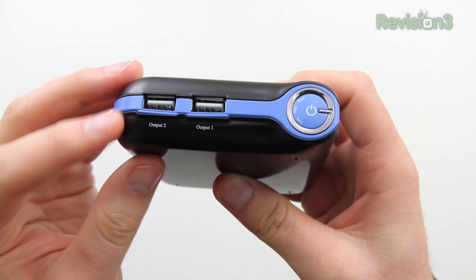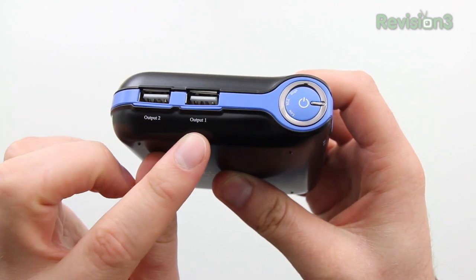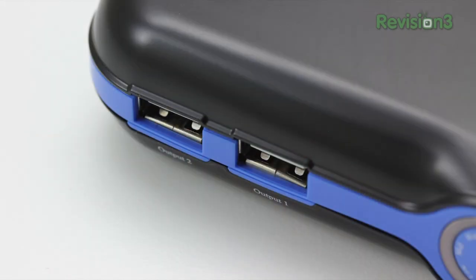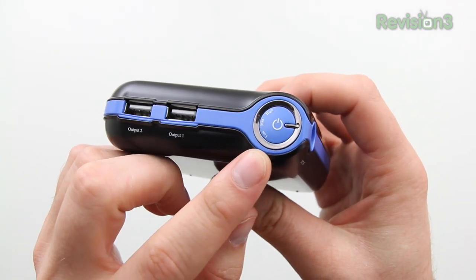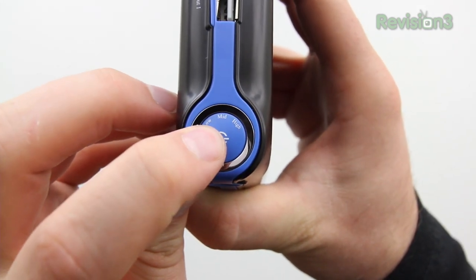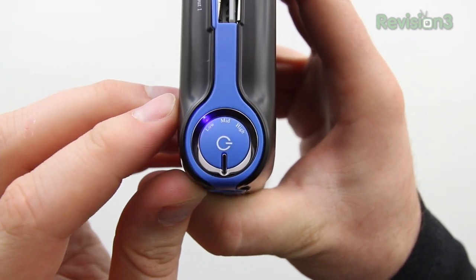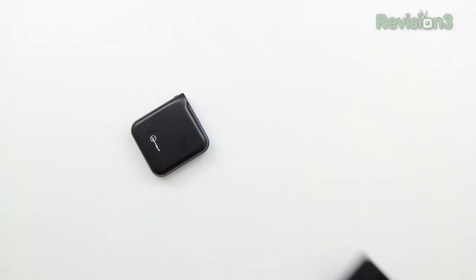In terms of the device, you have a DC in as well as two USBs, each one capable of different power output. One is capable of 5 volt 2100 milliamps, whereas the other one is 5 volt 1000 milliamps — one perfect for tablets, the other perfect for smaller mobile devices. They've also gone ahead and included an LED indicator to warn you if you're really low on battery and need to recharge the device.